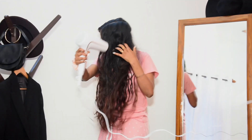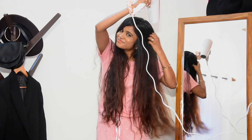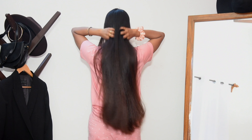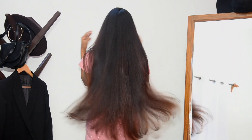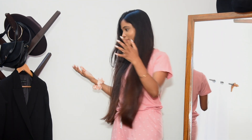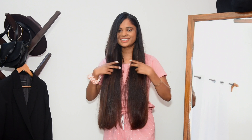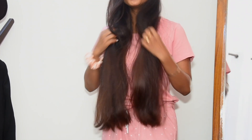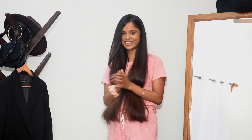I have finished blow drying my hair and this is how it looks. I'm going to show you how I straighten my hair with my blow dryer — I wanted to film a video on that and share it. I really love how it feels: very straight, smooth, and soft.